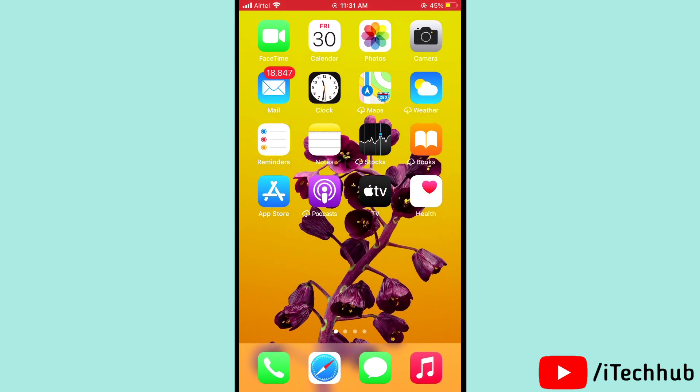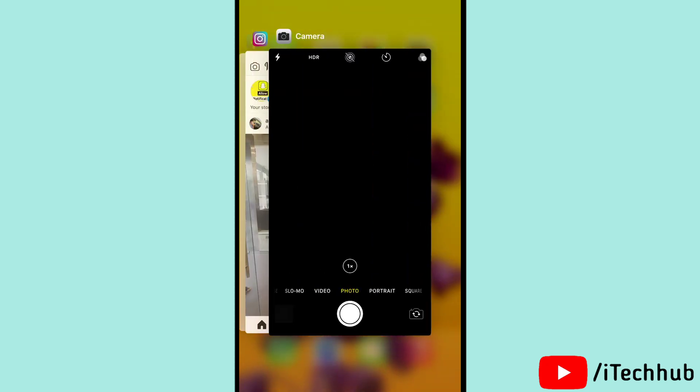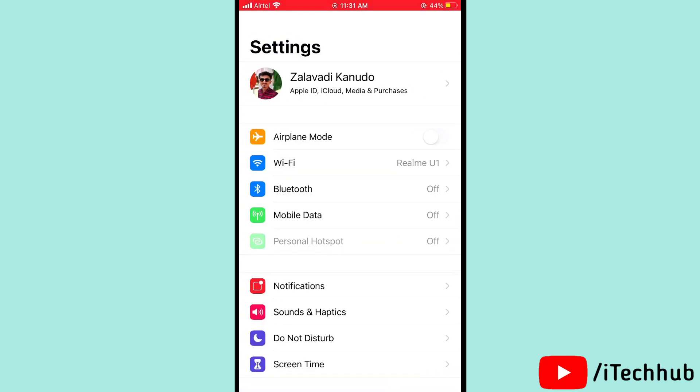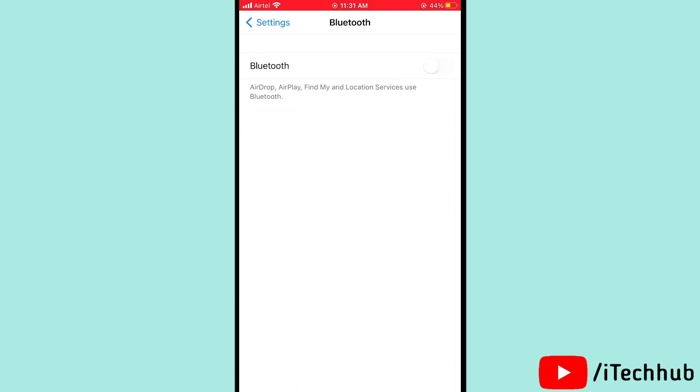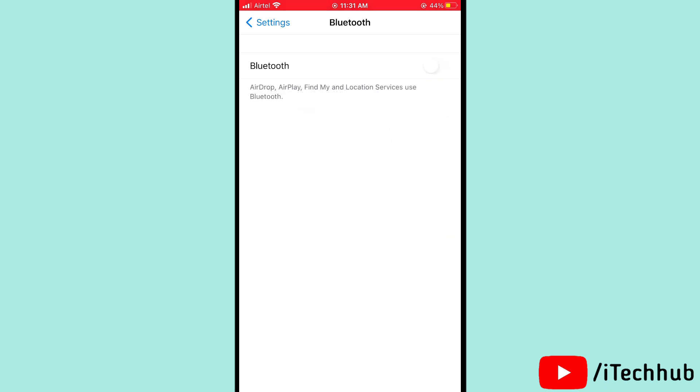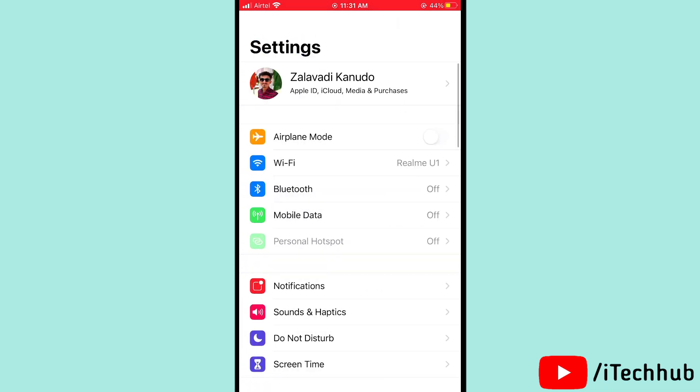The fourth solution is to turn off Bluetooth, 5G mode, mobile data, Wi-Fi, hotspot, and location services. First, open Settings, then tap on Bluetooth. You can see Bluetooth is turned on, so please turn off Bluetooth on your iPhone and iPad.